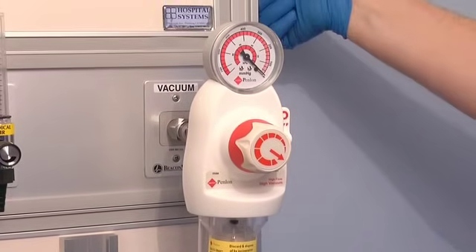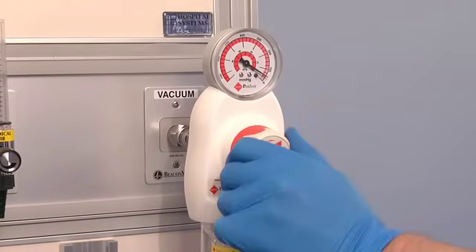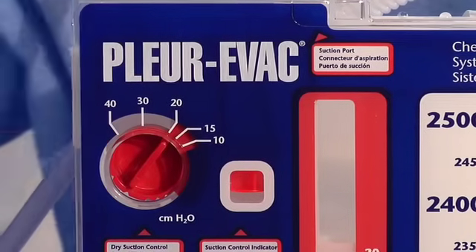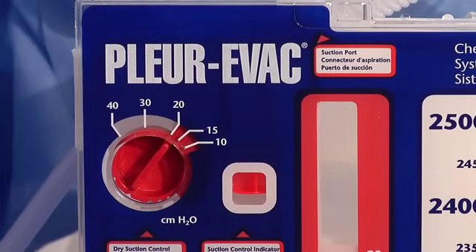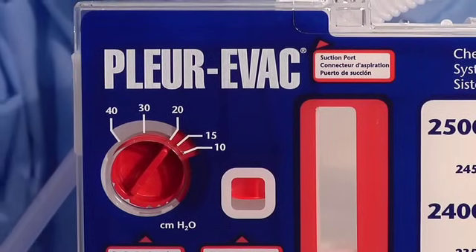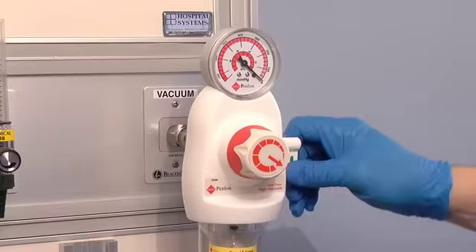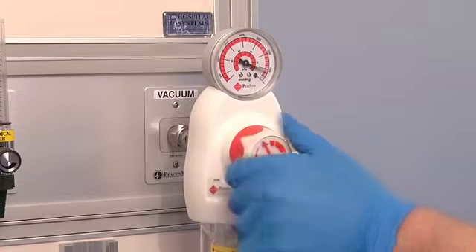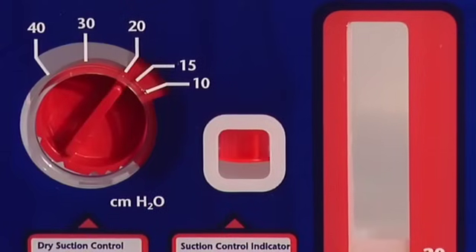No fluid is required in the suction column. Increase source suction until the orange float appears in the indicator window. It is important to turn the regulator up until the orange float appears. If you do not see the float, continue to increase source suction until the float is in the window.